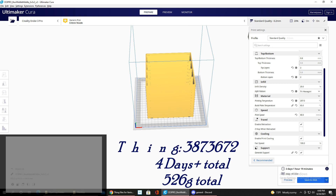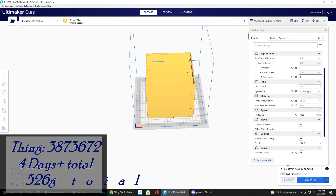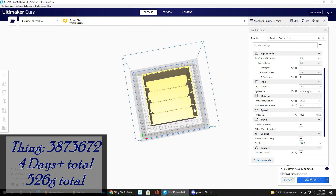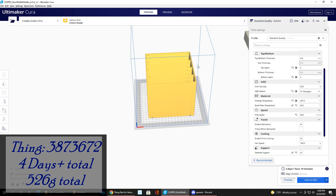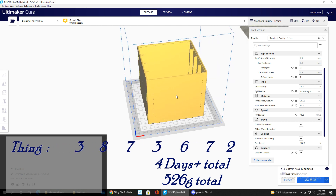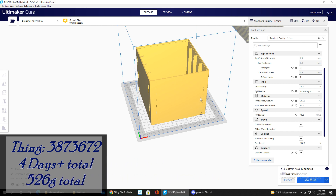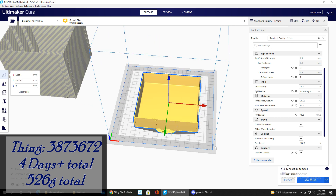The final print is a drawer unit — Thing number 3873672. It's part of a whole pack of stackable storage drawers in various sizes designed by one creator. I did a 2x2x2 drawer that holds four drawers total. It has four batches: the first batch — the drawer holder case — took about 2 days, 1 hour, and 19 minutes using 262 grams of filament.